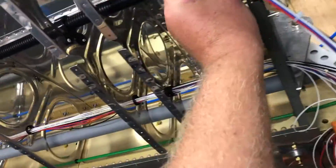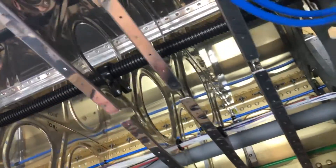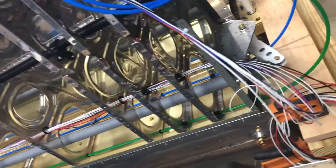I ran fishing line through this tube, so if I have to run another wire through it at some point, I will.